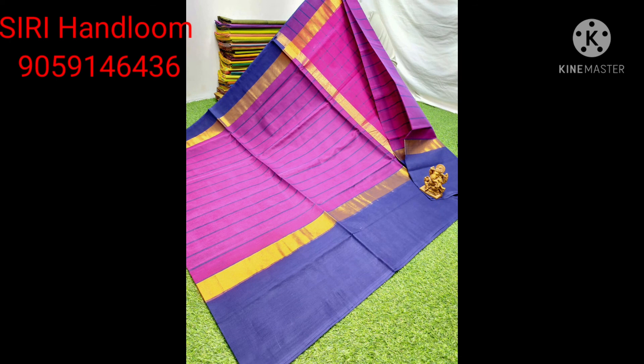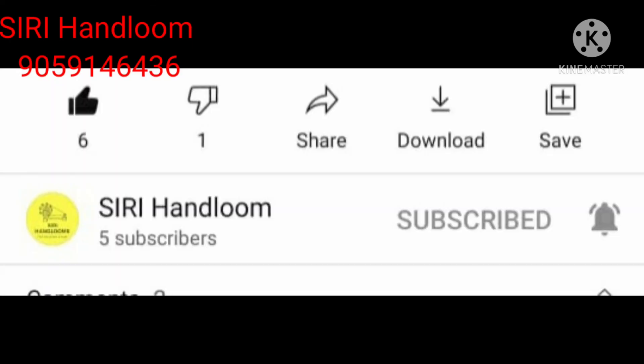Subscribe, share, like, comment and encourage.